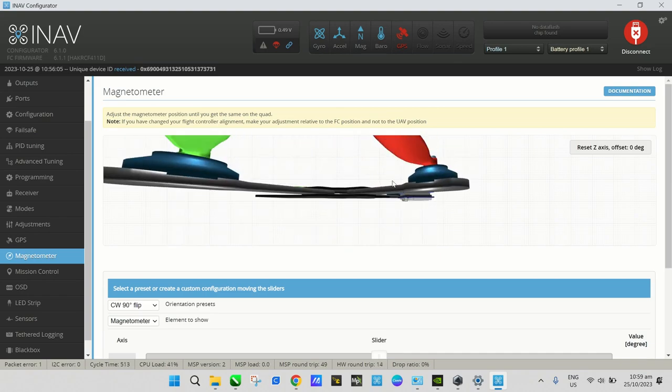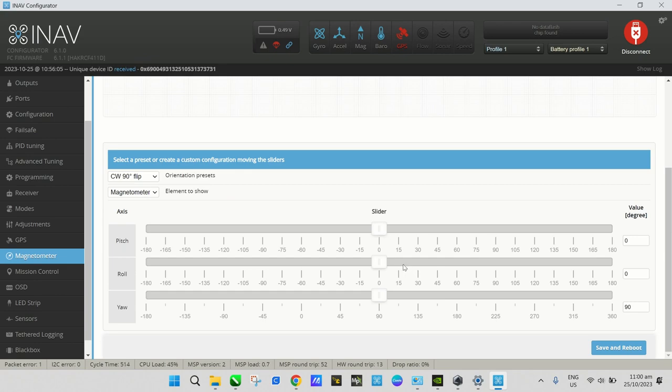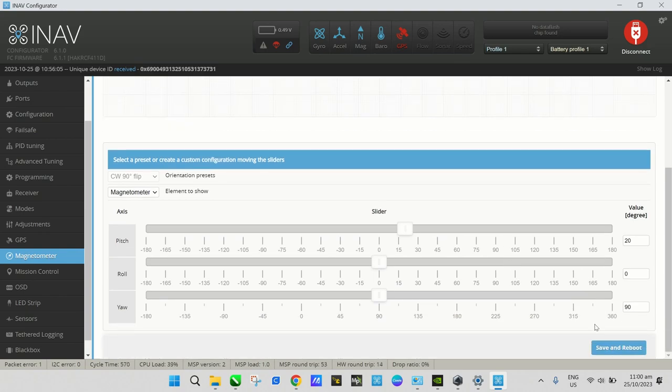There's one more thing — in the figure the compass is lying flat, but ours is physically inclined about 20–25 degrees. To correct that, go to the pitch axis slider and set it to around 20 degrees. As you slide it you'll see the compass illustration tilt to match. Set the value to match however much your GPS module is physically tilted on the drone.